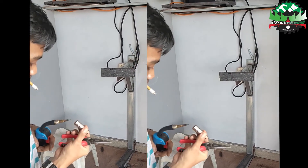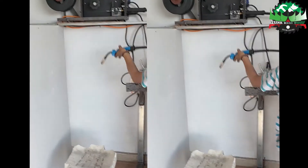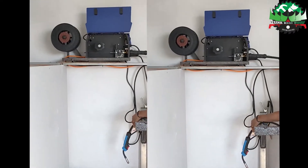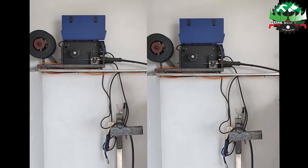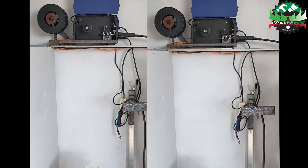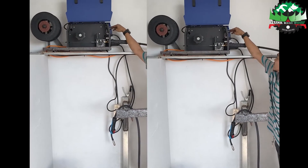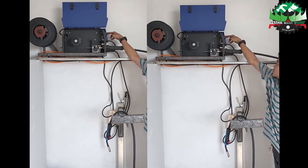Bagi yang ingin ditanyakan, bisa komen di bawah. Ini saya langsung di tempat trainingnya untuk belajar pengelasan yang khusus untuk pabrikasi kapal. Posisinya di Batam, untuk migas. Selain itu di kapal juga bisa untuk ini.